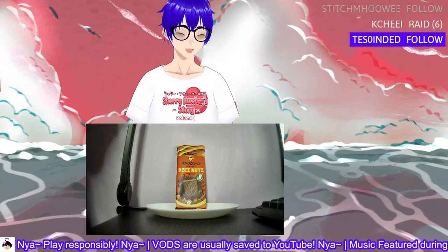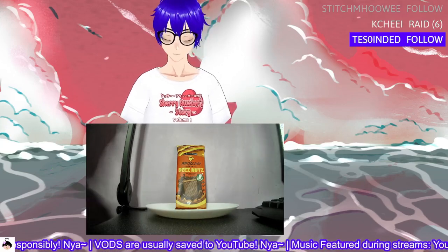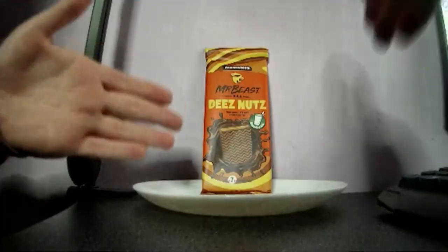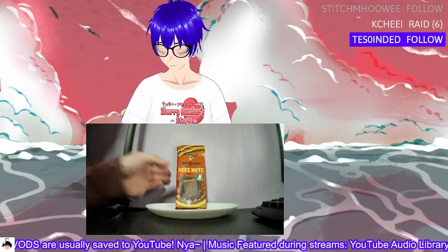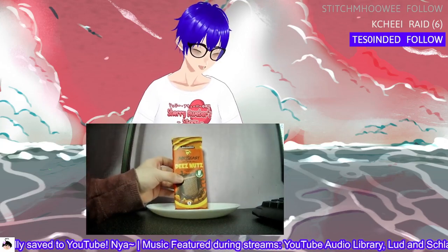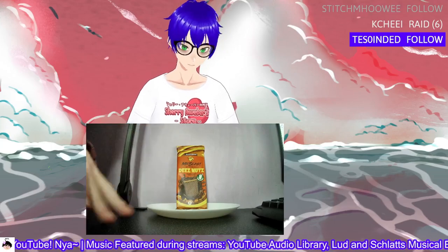Hey guys, welcome back to another one of these kind of review videos. Last time I was usually doing this for Prime, but now we actually have, as you can see, a rare bar. This bar in particular is Mr. Beast's Feastables bar, but it's the old flavor — kind of like Feastables before they rebranded and got new flavors.